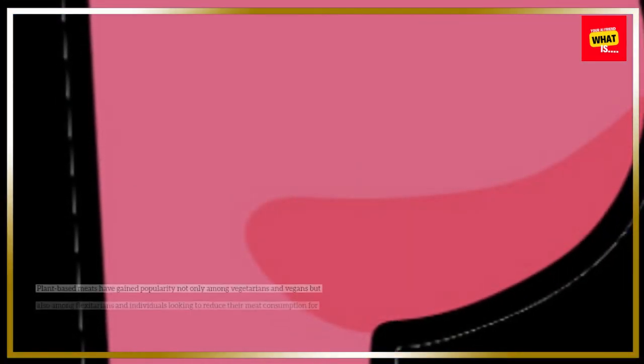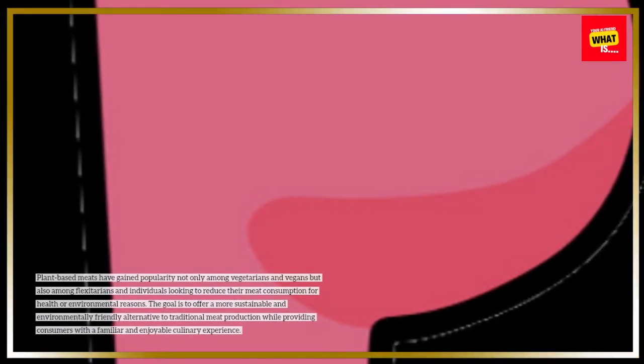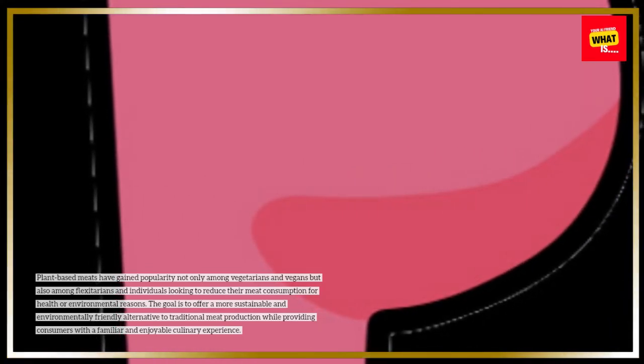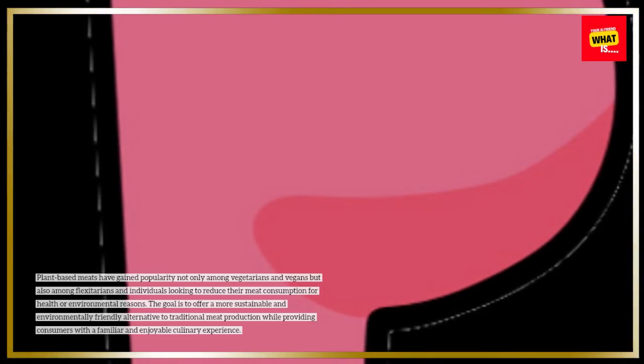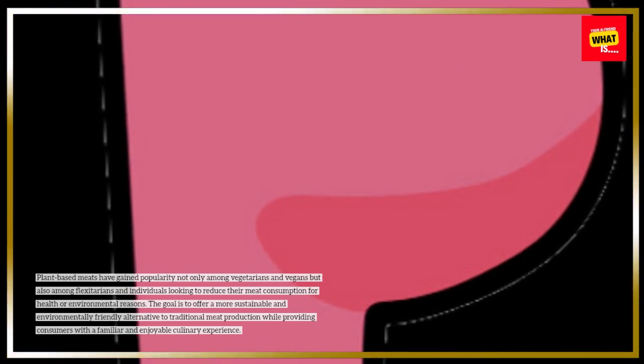Plant-based meats have gained popularity not only among vegetarians and vegans but also among flexitarians and individuals looking to reduce their meat consumption for health or environmental reasons. The goal is to offer a more sustainable and environmentally friendly alternative to traditional meat production while providing consumers with a familiar and enjoyable culinary experience.